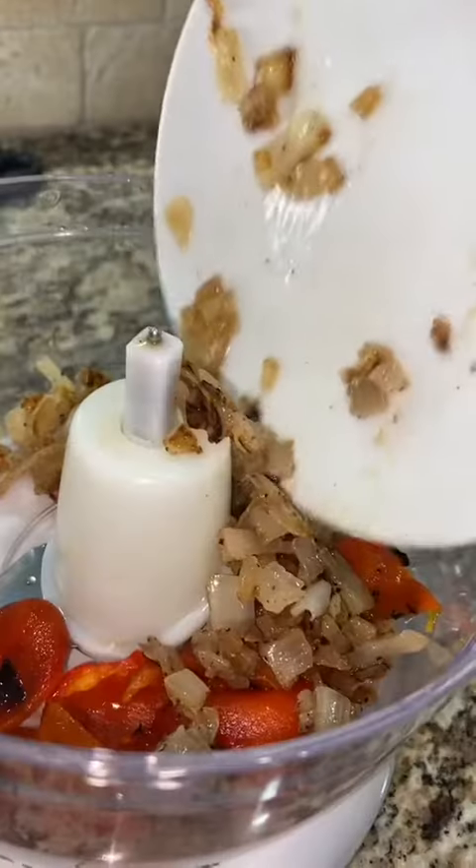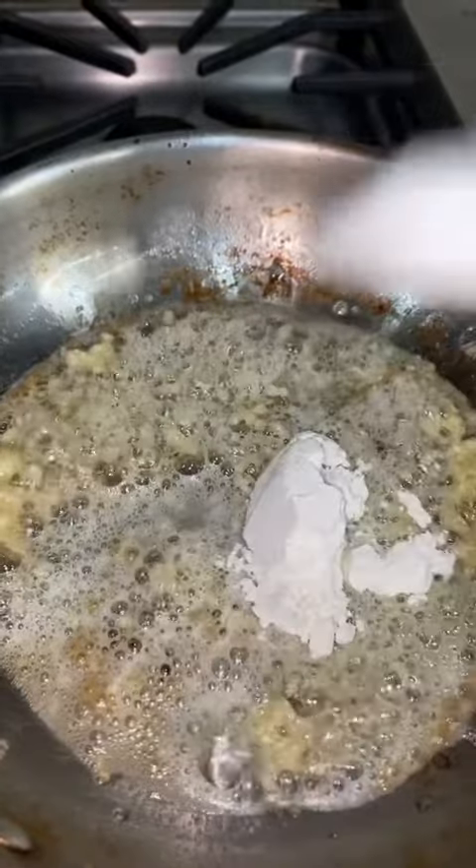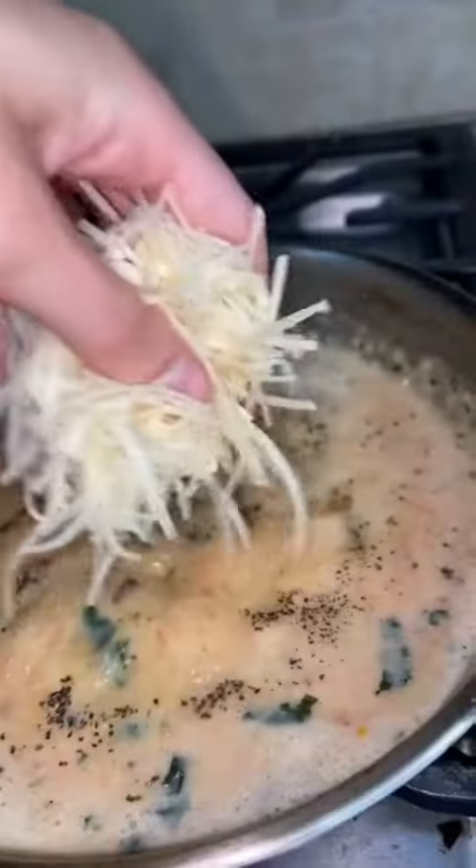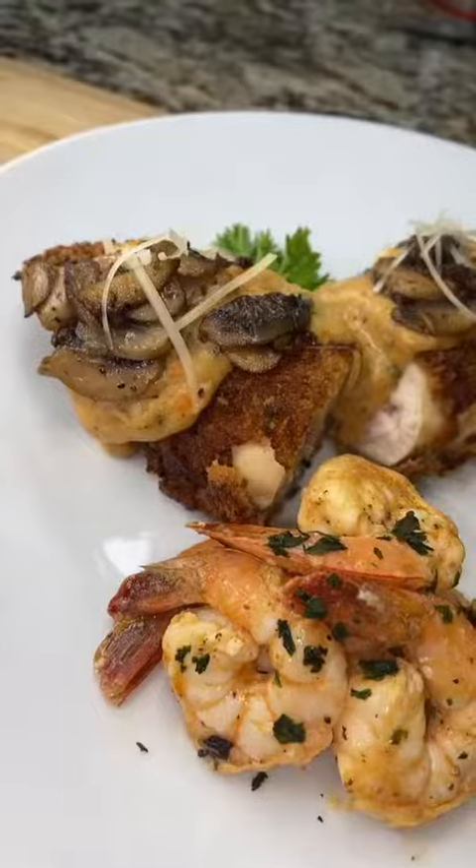I sautéed some onions and roasted some bell peppers to make into a puree, and that's going to be in our sauce. I made a roux and added the puree into the roux for my sauce, then added some parmesan cheese — because you can't go wrong with parmesan cheese.